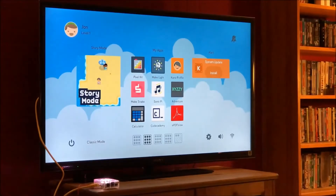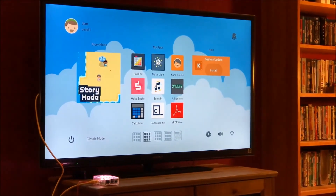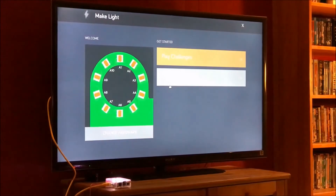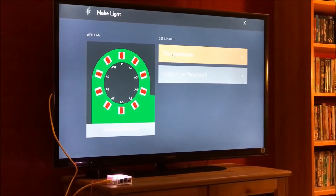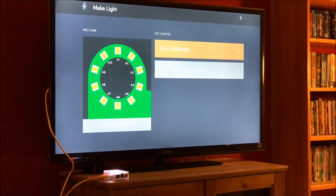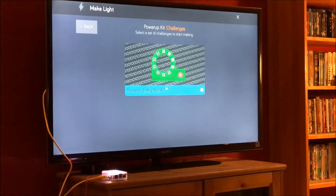Once the computer kit is assembled, you have a tiny Raspberry Pi 3 PC with its own operating system, a slew of apps including a web browser, hundreds of hours of coding that gets kids interested in computer programming, and a social network where they can safely interact with fellow Kano coders.